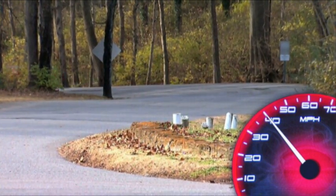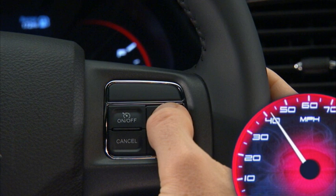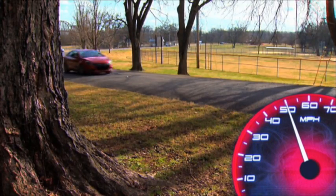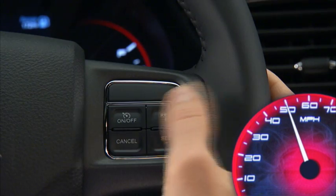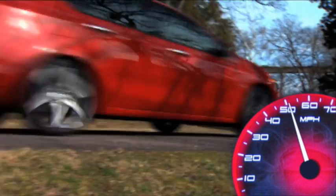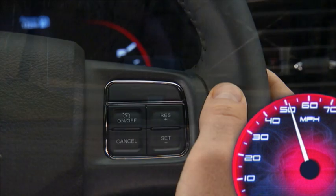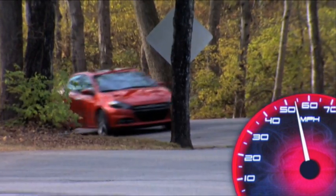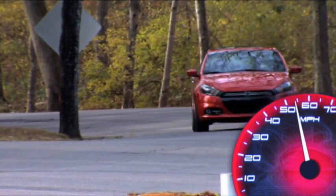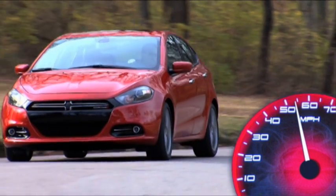When the cruise control system is on, your speed can be increased by pressing and holding the Resume Plus button. Release the button when the new desired speed is reached and the new speed will be set. Simply tapping the Resume Plus button will result in a 1 mile per hour increase in speed for each tap. Tap three times and your speed will increase by 3 miles per hour. This convenient feature allows you to increase your cruise control speed without ever having to take your hands off the wheel.